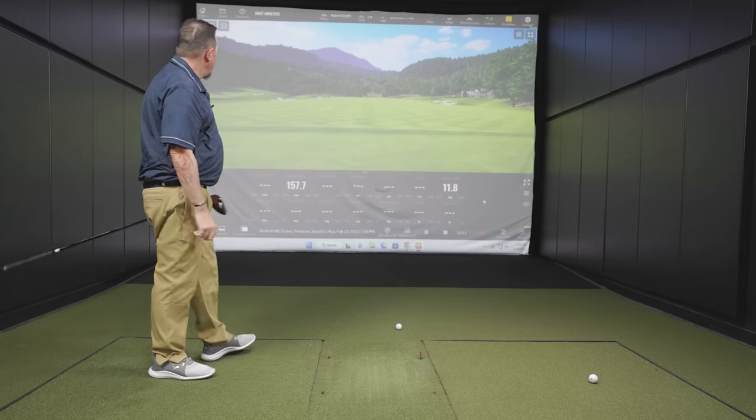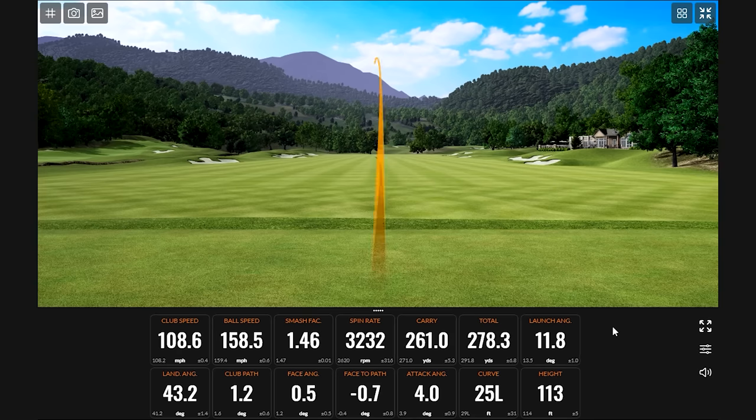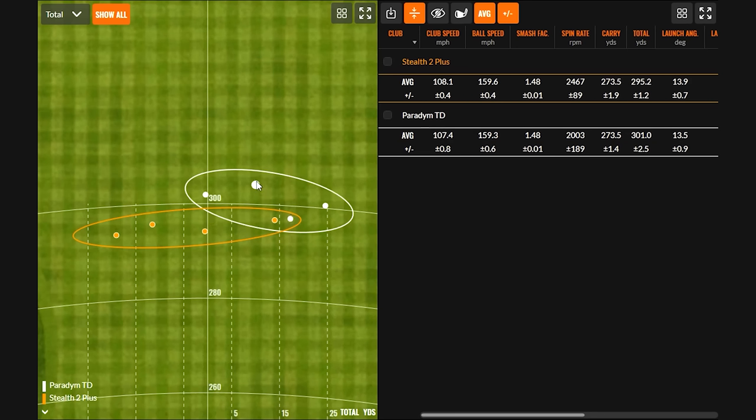One shot came in a little low off the face — not a bad hit necessarily, just low on the face. Looking at the numbers, four versus four are the best shots for comparison: Stealth 2 Plus vs. Paradigm Triple Diamond. Kevin, before diving into the numbers — did you notice it was softer with the Stealth 2 Plus?